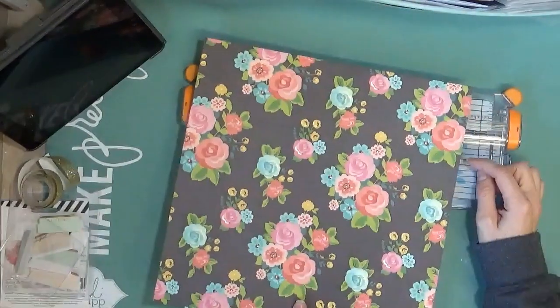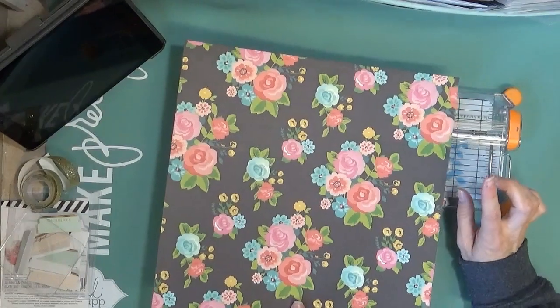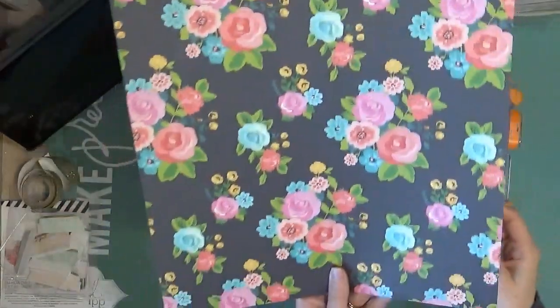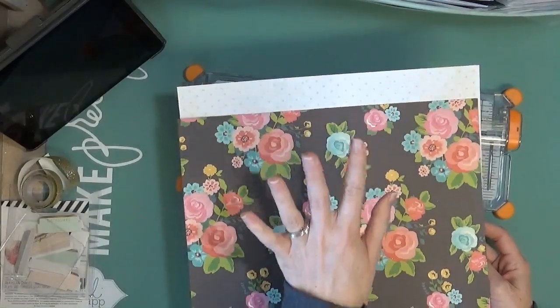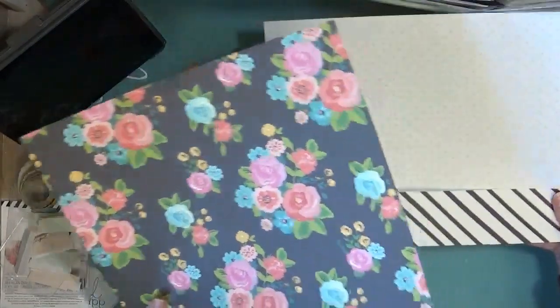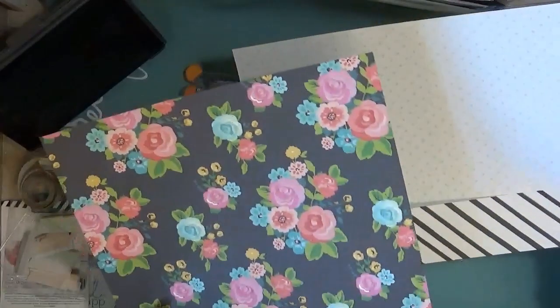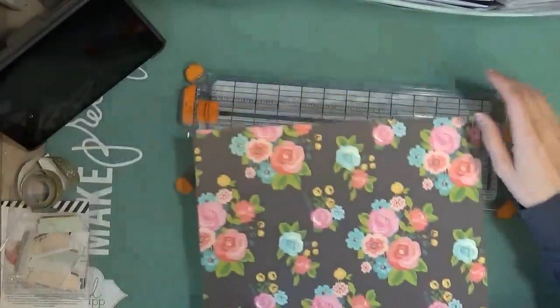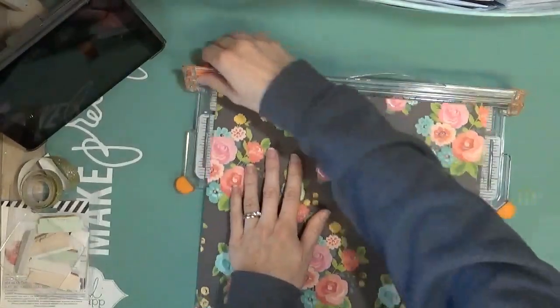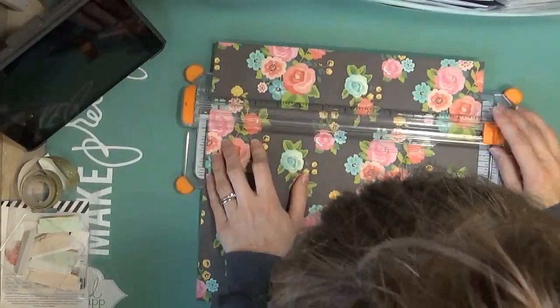I scored it at eight and three quarters, so it's going to be an inch shorter than your back. You're going to have some of this pattern peeking through as well. Really go ahead and figure out which pattern you want showing together and which ones you like that coordinate. I'm going to go ahead and cut this at eight and three quarters.